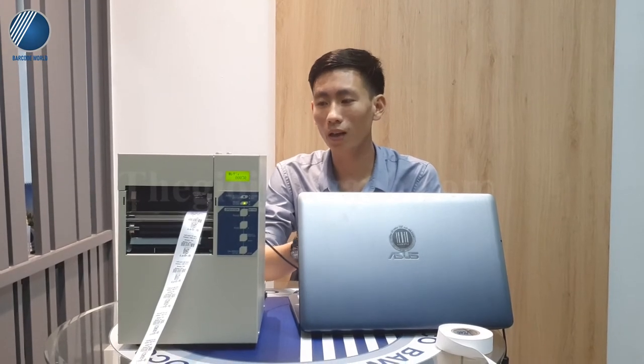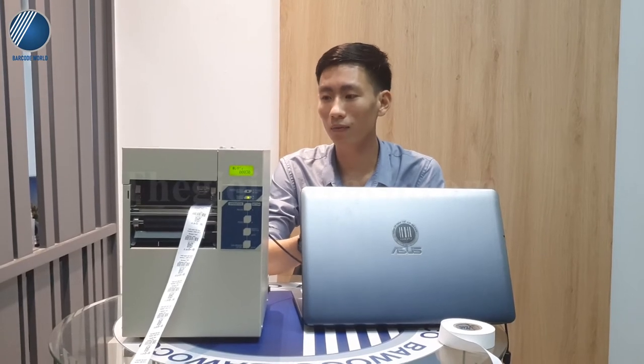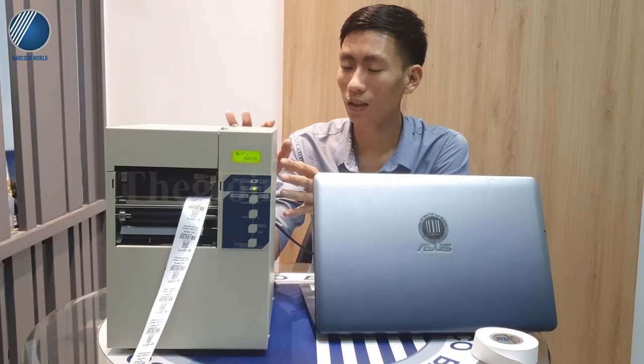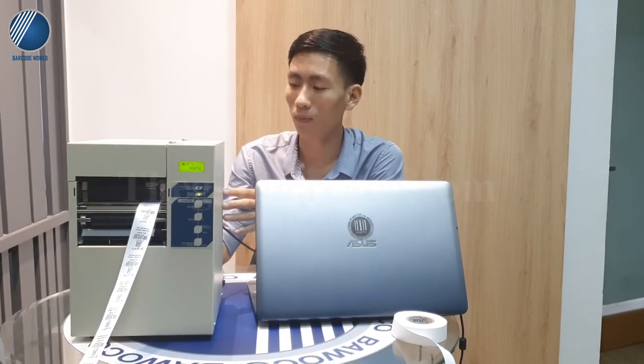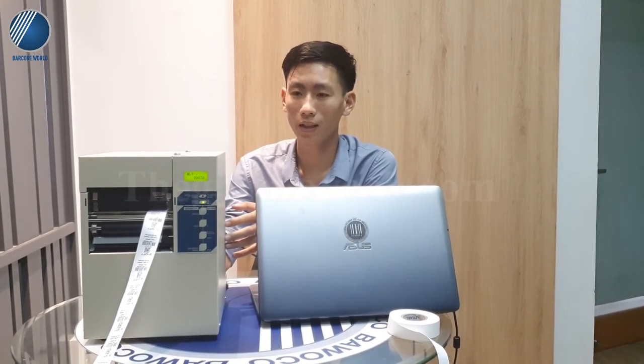Nếu mọi người có thắc mắc hoặc cần hỗ trợ thêm, mọi người có thể liên hệ tới số hotline 1900 3438 hoặc truy cập vào web thegioivat.com để nhân viên Thế Giới Vật tư vấn hỗ trợ thêm. Nếu mua máy ở Công ty Thế Giới Vật thì công ty sẽ hỗ trợ lắp đặt máy, cũng như chính sách bảo hành, bảo trì và hỗ trợ trong suốt quá trình sử dụng máy. Nếu thấy video này hữu ích thì mọi người có thể nhấn like và subscribe kênh YouTube của Công ty Thế Giới Vật. Em xin cảm ơn và hẹn gặp lại tất cả mọi người.